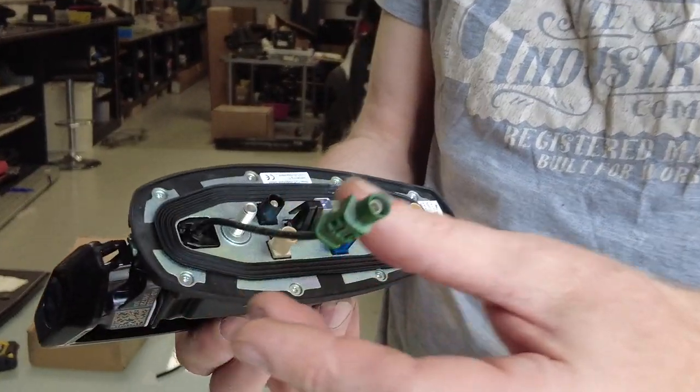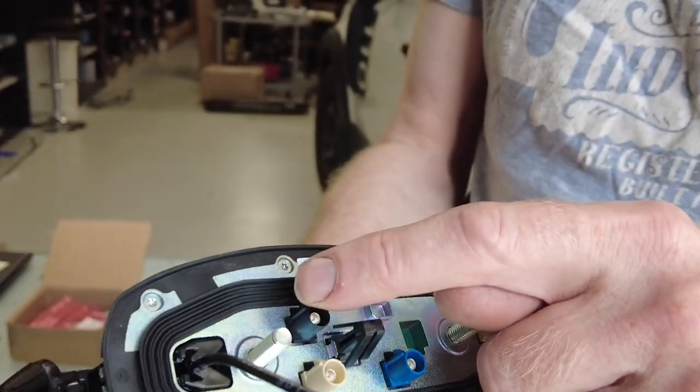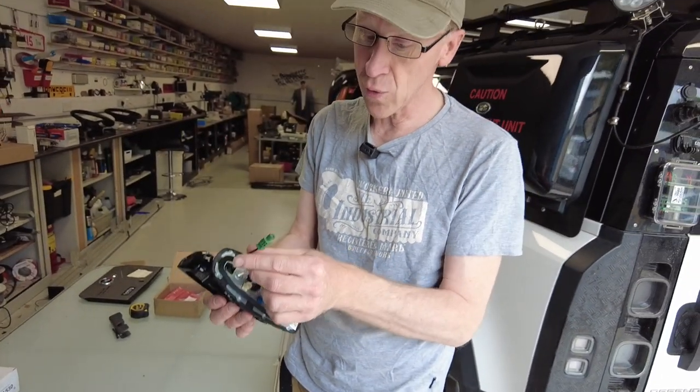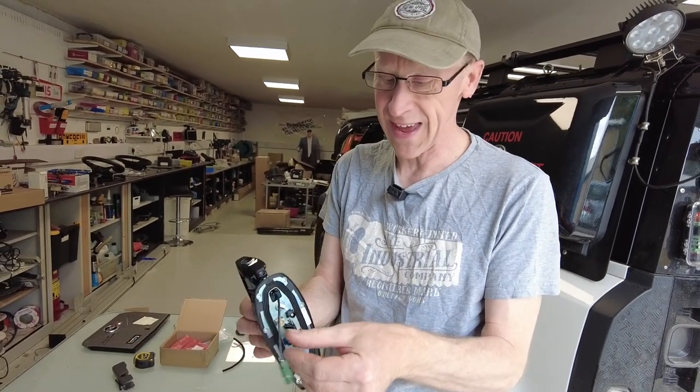There's another one for your phone as well — one, two, three, four, five. So there's five antennas. Oh no, this one will probably be the camera. So there's four antennas and the camera output.